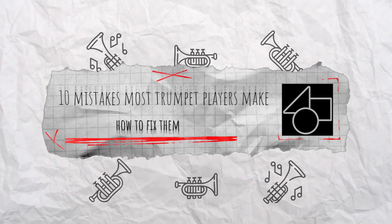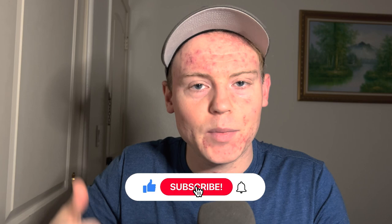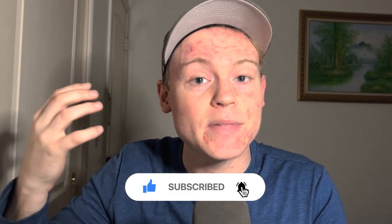10 Mistakes Most Trumpet Players Make and How to Fix Them. If you stick with me till the end, I'll be revealing a special bonus tip just for my most committed viewers. My name is Matt Brockman — I used to play in the US Army Band, and now I make trumpet content full time to help you become a better trumpet player. Now let's get started with our countdown.